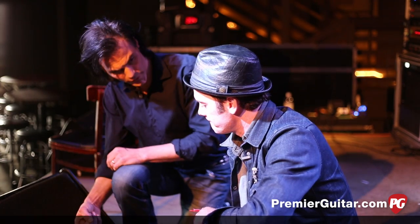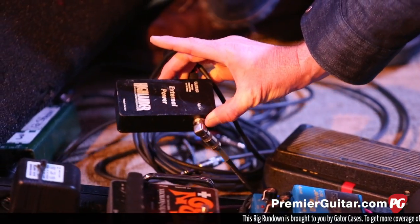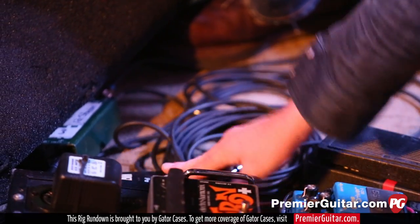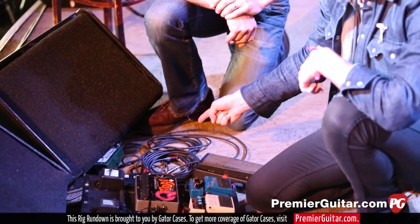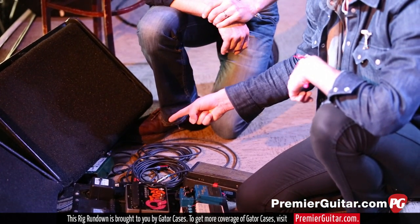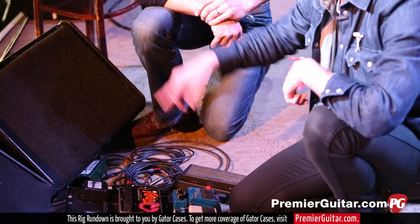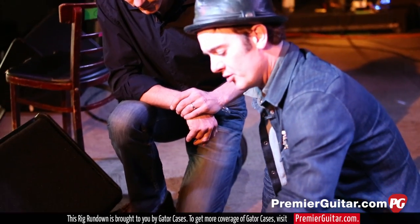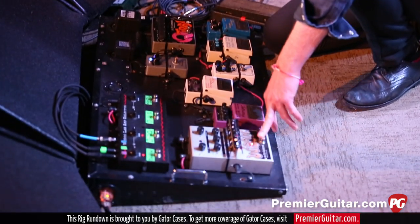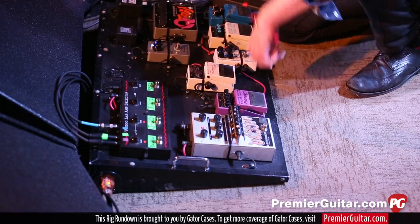Do you run your Dobro through this as well as your electric? Yeah. Right here is this Highlander external power box that goes with that Highlander pickup for the National. We actually run the National through the DI into a clean DI chain out to my sound guy, and then we also run it through this rig, because sometimes I'll put a little Wiggler — vibrato — on that Dobro as well.